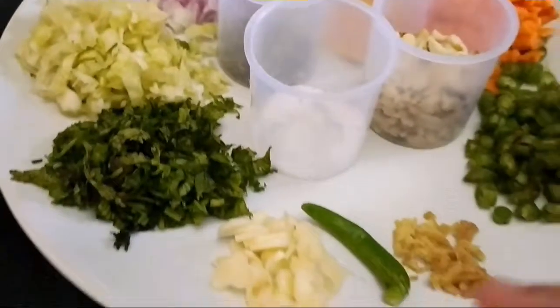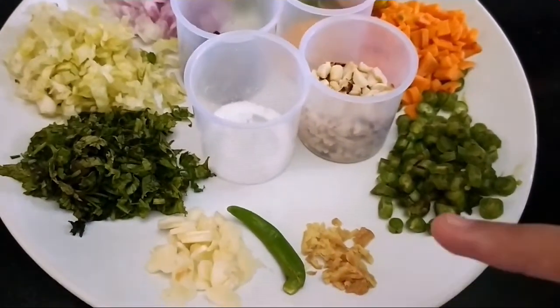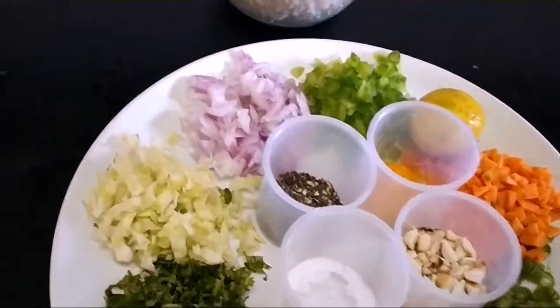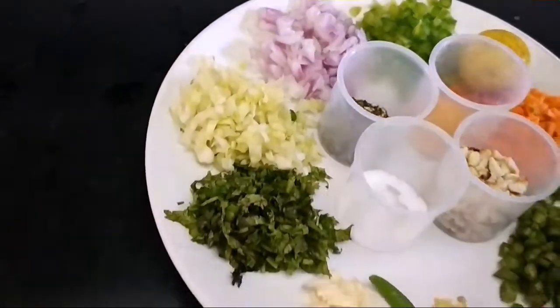We need chopped garlic, 1 green chili, chopped ginger, chopped beans, chopped carrot, 1 lemon, chopped capsicum, chopped onion, and chopped cabbage.